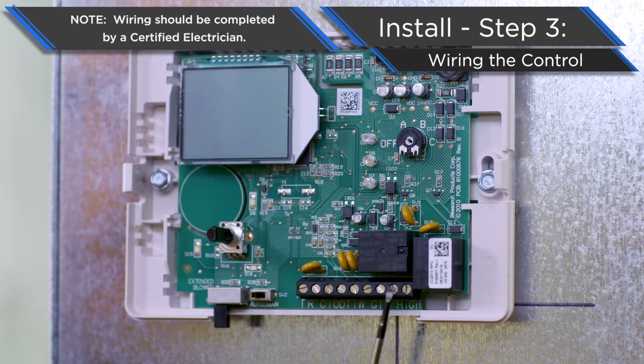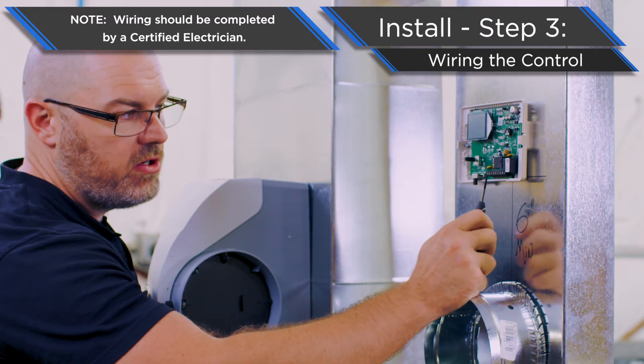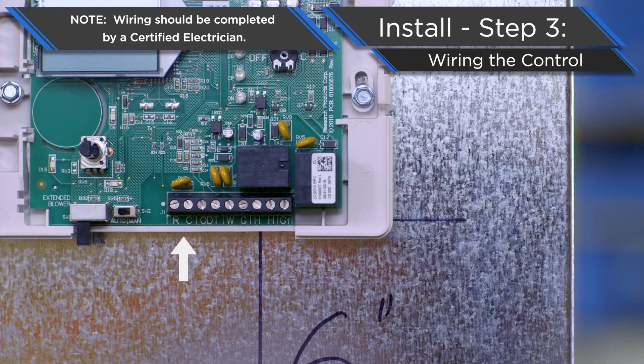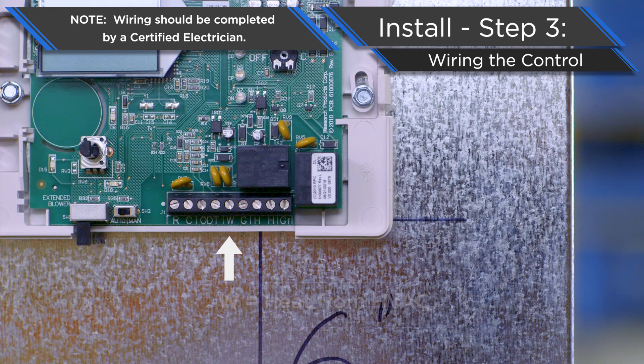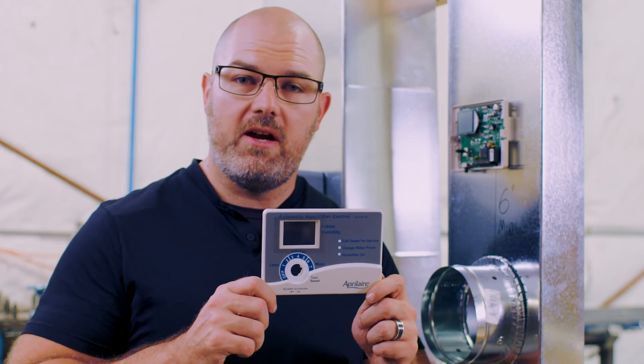Now we're going to wire our control up. Here is your wiring terminal strip, and we'll walk you through where you connect all the wires. R and C give you 24 volts from the HVAC equipment — if you reverse the R and C terminals you're not going to get proper operation. ODT is the outdoor temperature sensor terminals — refer to the installation guide for proper placement. W is for heat from your HVAC equipment, G is the fan from the thermostat, H terminals are your solenoid control output, and GF is the fan signal to the HVAC equipment for blower activation.